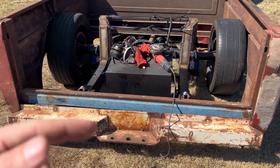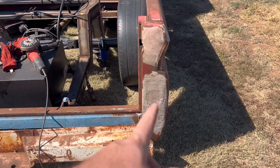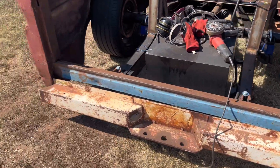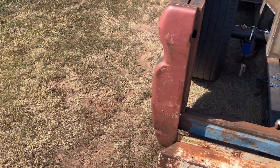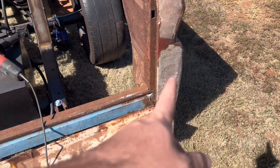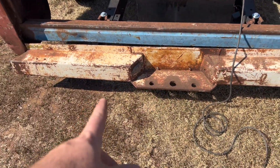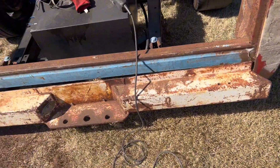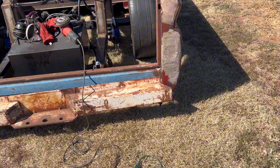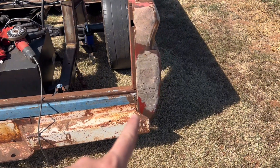Alright, last episode we got the old bed on. Sorry about the wind noise. Let's put some taillights in here. You can see someone's gooped and schmooed a bunch of Bondo on there — this side's even been primered over. It doesn't look too bad, but let's get that ground off so I can put my taillights back. I thought about putting them in the bumper, but I just don't really want them down there. It looks too work truck-y. Lights down there, I don't think that's what I want.